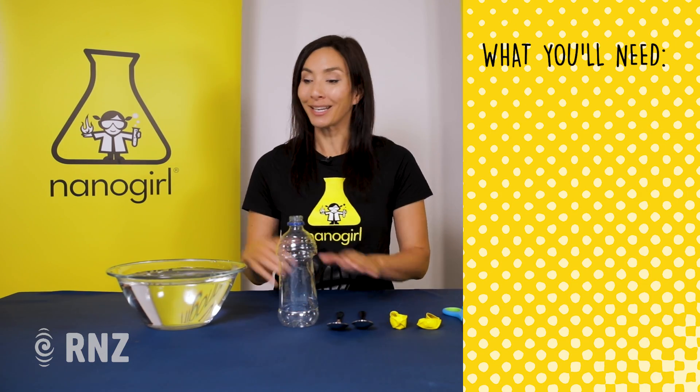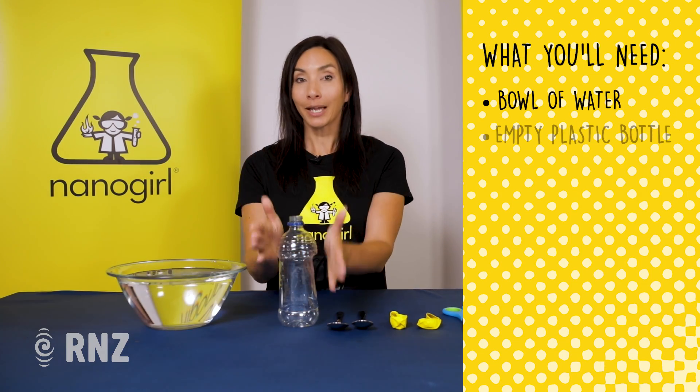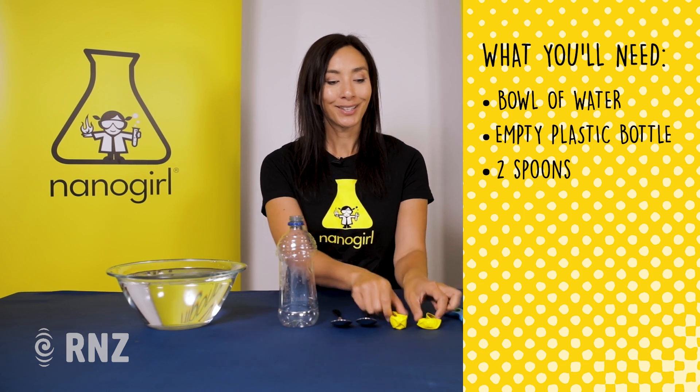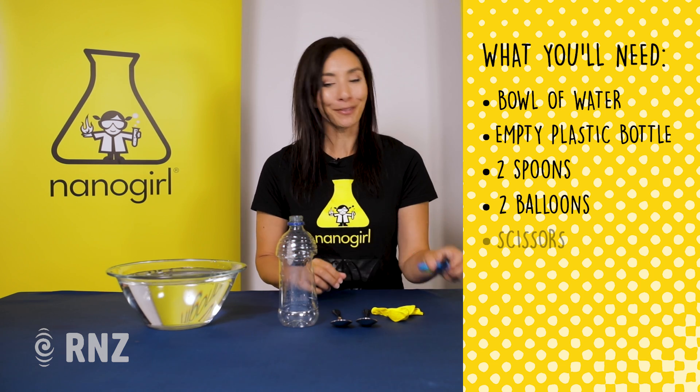Today I'm going to show you how to make a listening device called a hydrophone that helps you to hear things underwater. For this experiment you're going to need a bowl of water, an empty plastic bottle, two things that make a sound — two spoons here — two balloons and a pair of scissors.